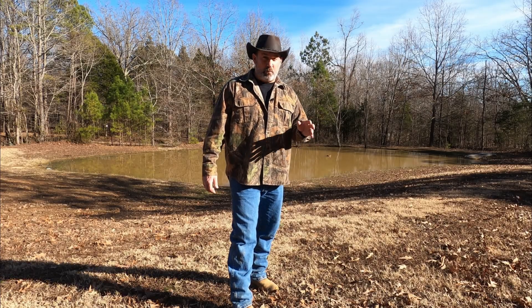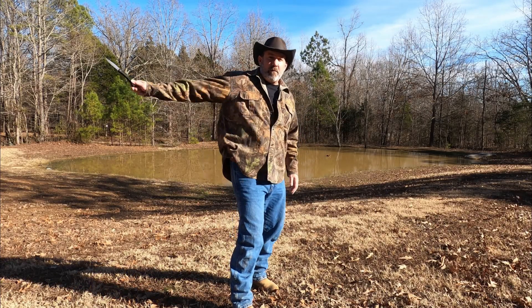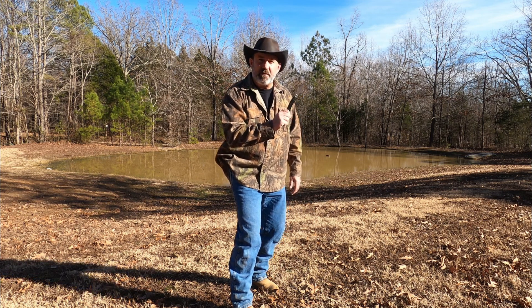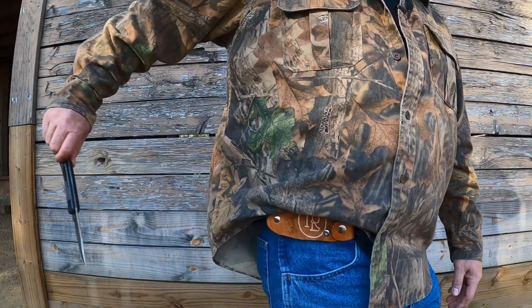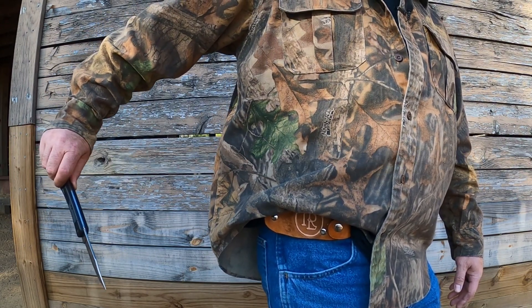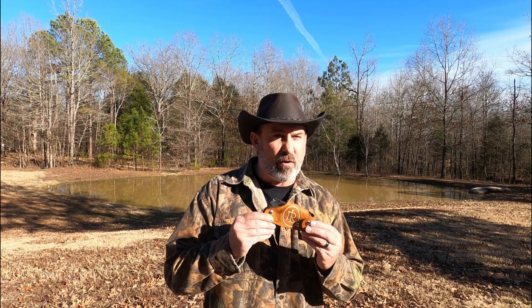So what do you do when you need your knife out real quick? Use your Rancho Los Rosales quick draw knife sheath. Welcome to Ridge Life, I'm Tim, and today I've got a special treat: a Rancho Los Rosales quick draw knife sheath.